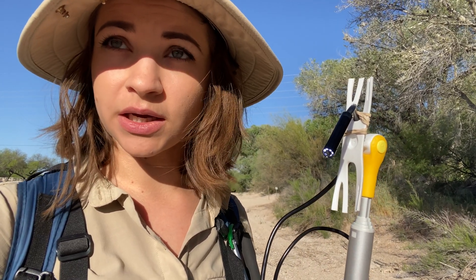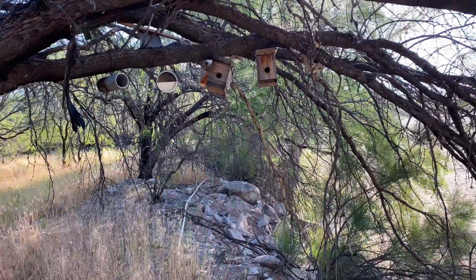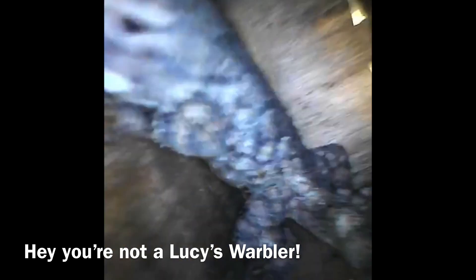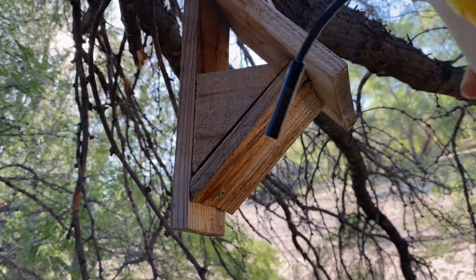We're almost ready to approach the nest boxes. I get all my equipment ready to limit my time near them to allow for the parents to come back to the nest. And just like that we were able to tell that there are four eggs inside the nest box. Let's go to our next point.